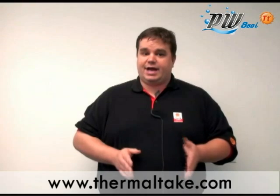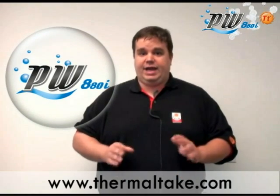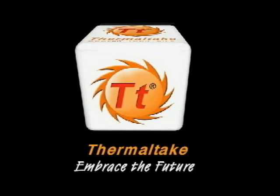If you would like more information on this product, please visit us at www.thermaltake.com for a more complete look at this new innovative product, the ProWater 880i. Thank you for your time and we hope you've enjoyed our presentation. Thermaltake. Embrace the future.